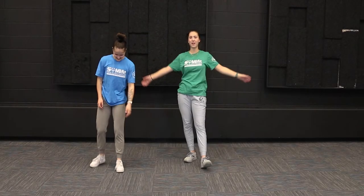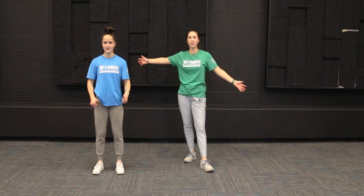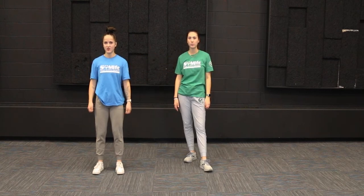Hey everybody, welcome back to another Fit Friday with Sarah and Jenna. Today we are going to be doing an ab workout. We're going to work those core muscles real nice.